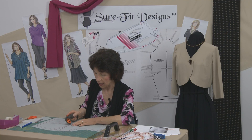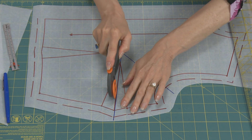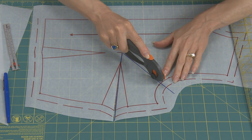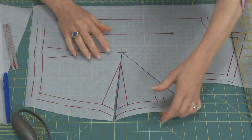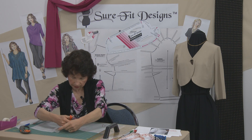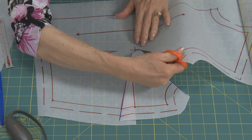Now we're ready to cut. Starting at the apex, I'm going to cut through the center of the dart and along the blue line going through the arm side, trying not to cut through my pivot point. Let me check I've got enough pivoting space — I need to cut just a little bit deeper into that pivot point with my scissors.